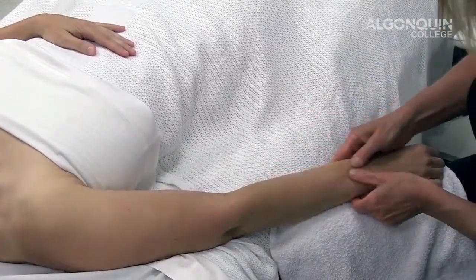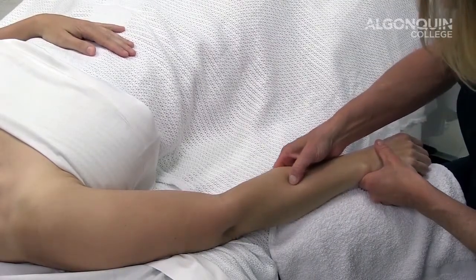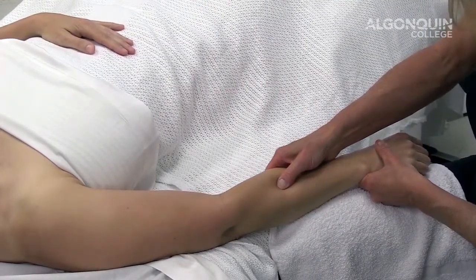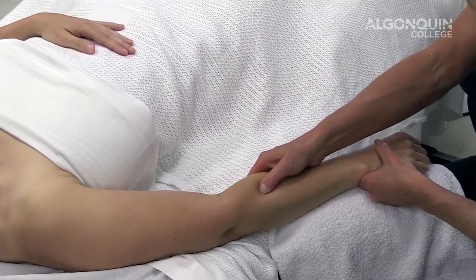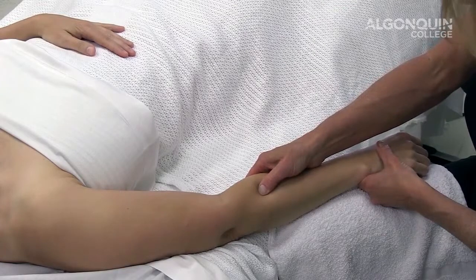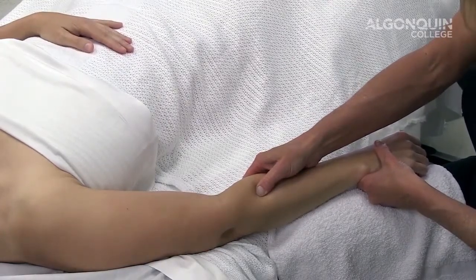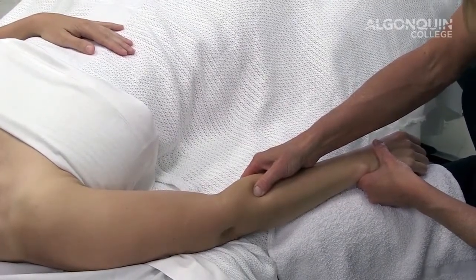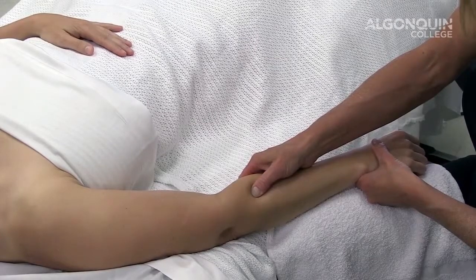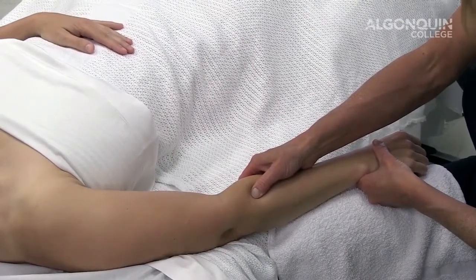Then I'm going to strip along the muscle of extensor carpi radialis longus and brevis and look for trigger points, which will be indicated by a jump sign or recreation of symptoms. Once I've located a trigger point, I'm going to apply ischemic compressions within my client's pain tolerance, waiting for a release or a decrease in symptoms.